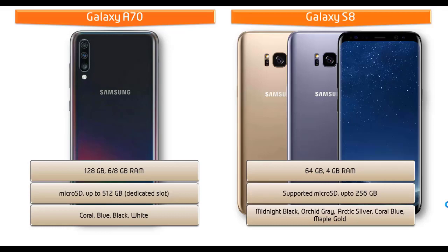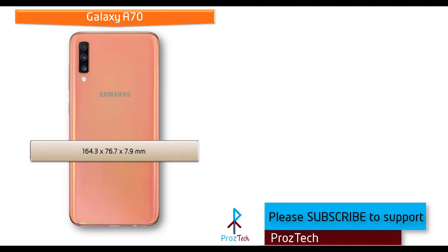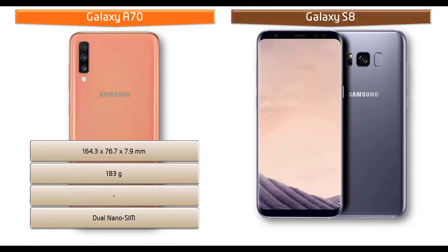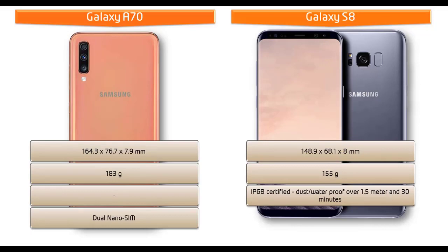Maple Gold is also available for the S8. The Samsung Galaxy A70 measures 164.3 x 76.7 x 7.9 mm with a weight of 183 grams and has a dual nano SIM option. Whereas the Galaxy S8 dimensions are 148.9 x 68.1 x 8 mm, weighing 155 grams, with a Corning Gorilla Glass back panel and dual nano SIM standby support.